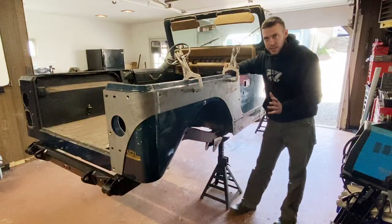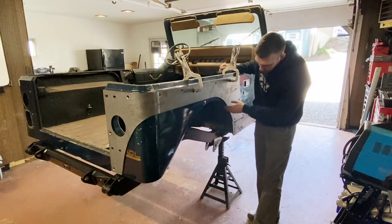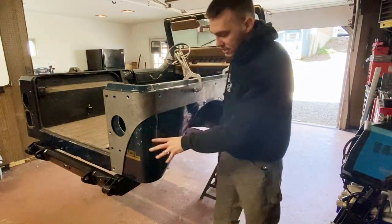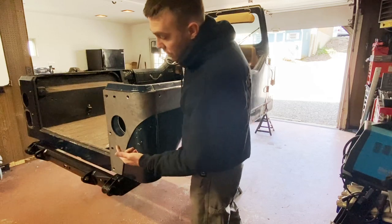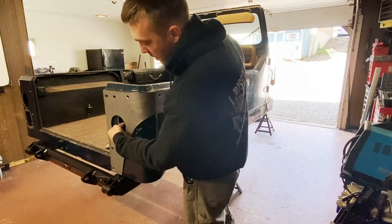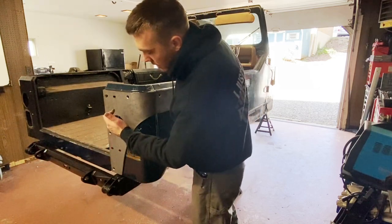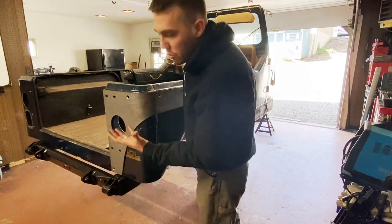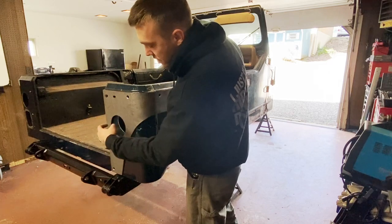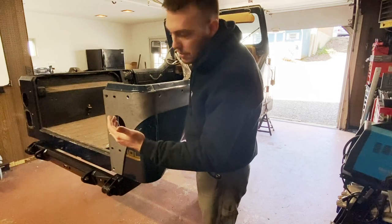Now that we have this roughly clamped in place you guys can start to see where we're going to be cutting out of the body — that's how much we're going to be removing. Also when I did my flush mounted tail lights you can see that my hole isn't where the new hole is going to be, but that won't matter because the grommet for the tail light will mount to the armor itself and not the body.